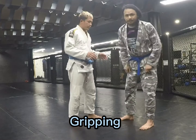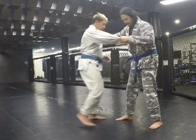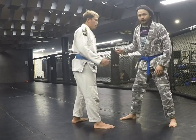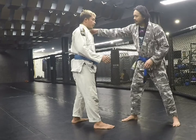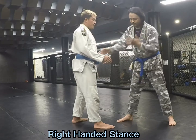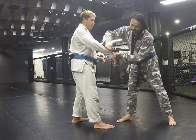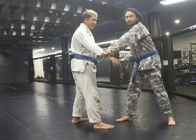Basic grips: kouchi gari is done when the person mirrors the side, so left on left. The lead foot is held. Lapel grip — which is the hikidashi — and then the sleeve, the hikidashi grip is seated here, and you get your bottom left and hook right into it.